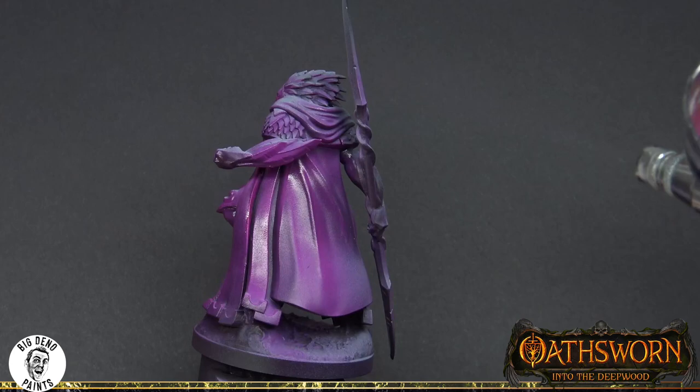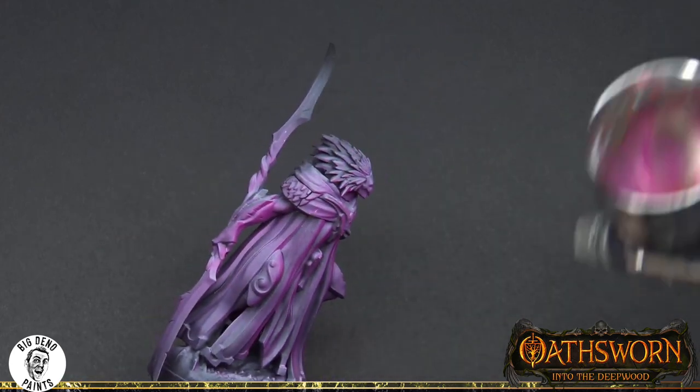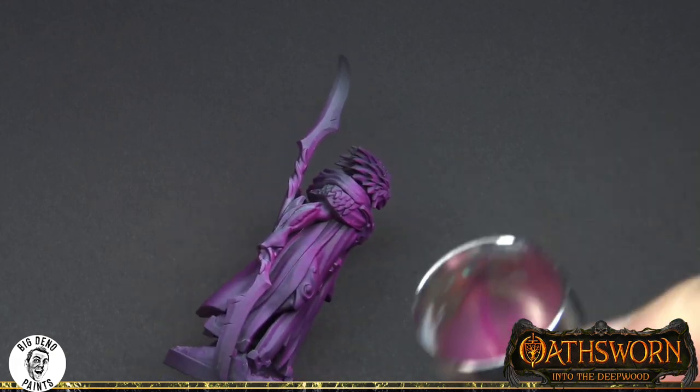Welcome back to the next episode of Painting Oath Sworn. In this episode we are going to learn to paint fabric and cloth textures using the Avi Harbinger. Painting cloaks and fabric in general is actually a really technical process, as it's important that you understand how light interacts with these specific volumes because it will inform a lot of the position of your highlights. The other thing that's really important about painting fabrics is clean, smooth brush strokes, so using a larger brush than normal really helps reinforce the smoothness. For this figure we have chosen an overlay color of magenta, which is a very warm purple.